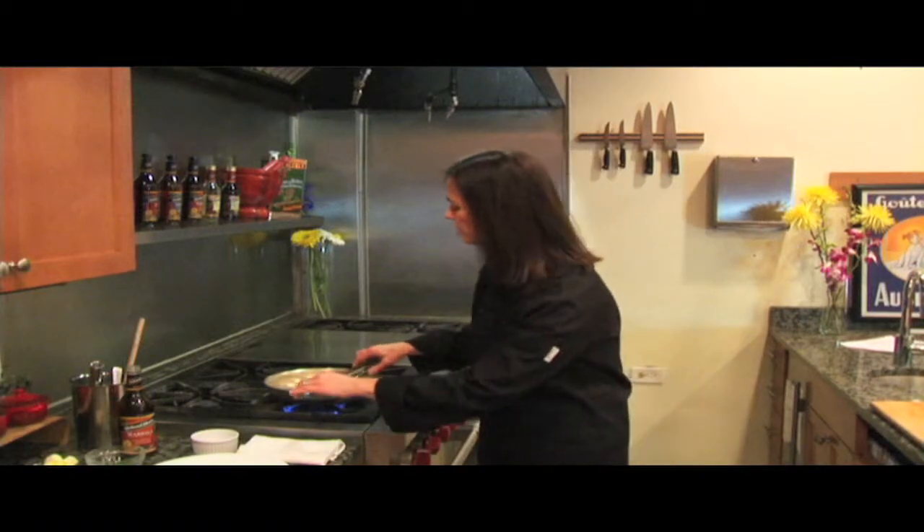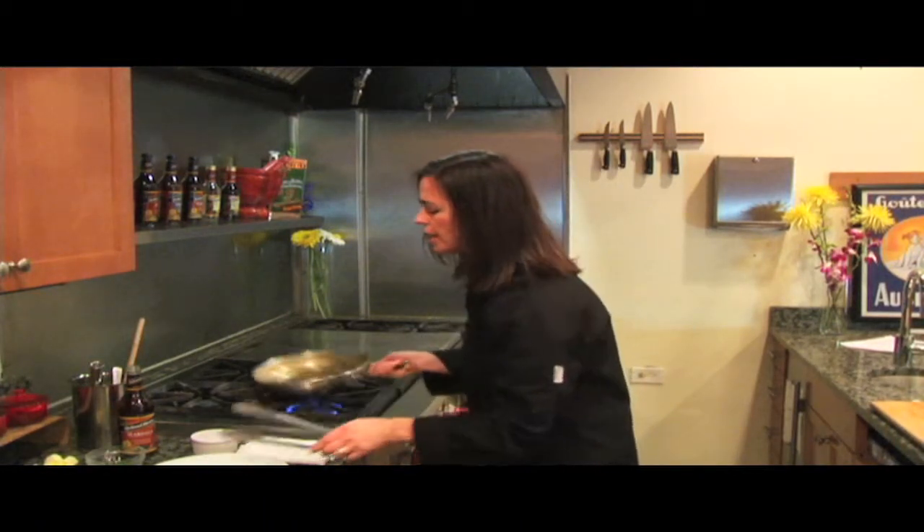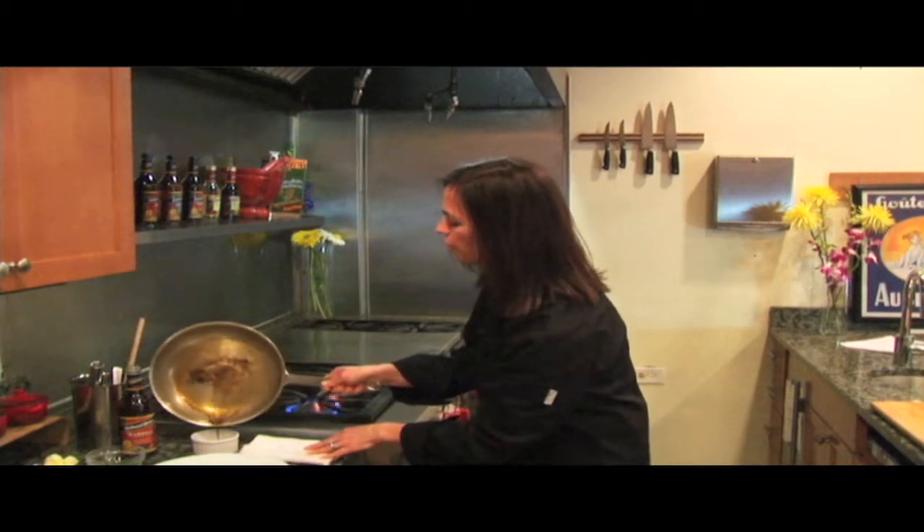Holland House cooking wines can add depth of flavor to any pan sauce. Here I've sauteed a chicken breast until golden brown. I'll remove it from the pan and pour off any excess oil.